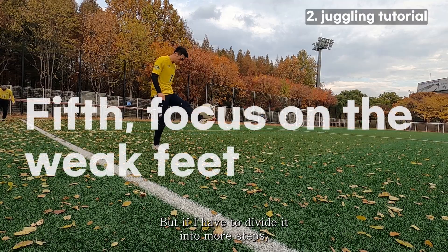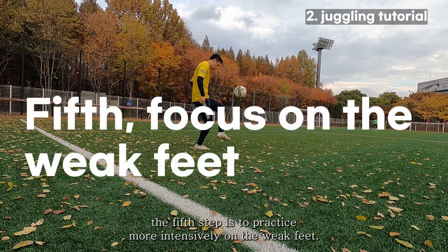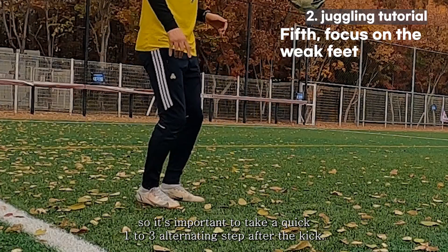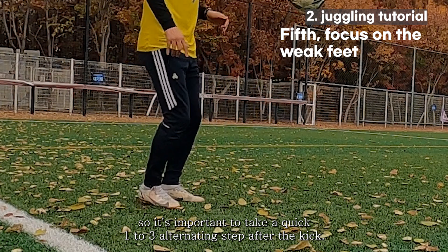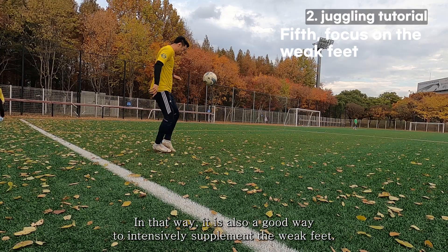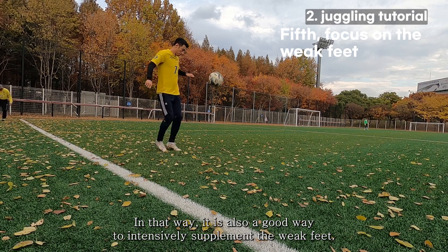If I have to divide it into more steps, the fifth step is to practice more intensively on your weak foot. This is a one-footed approach, so it's important to take quick alternating steps after each kick. This is a good way to intensively supplement your weak foot.